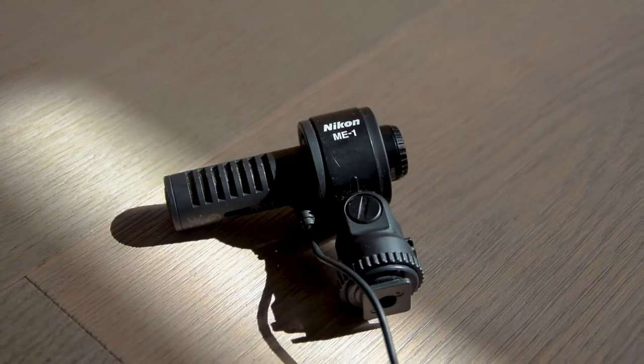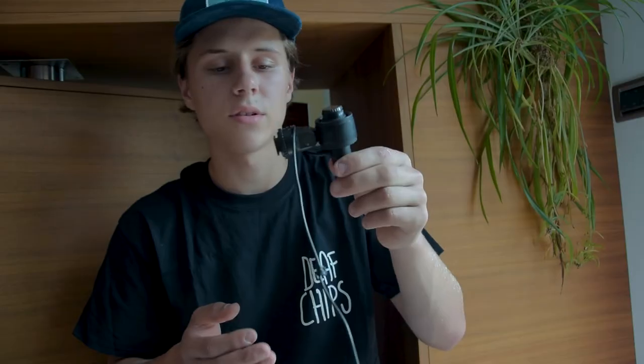A couple of weeks ago I uploaded a video called 'My Vlogging Setup,' and in that video I told you I was using the Nikon ME-1. The thing is, this microphone didn't do the job for me anymore and I had to find a new solution. The problem with this little microphone — it's great — but as soon as you use it outside and it gets windy, it just can't handle wind.